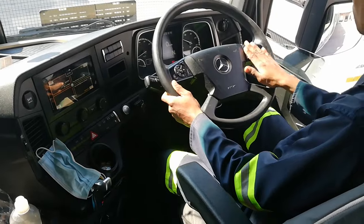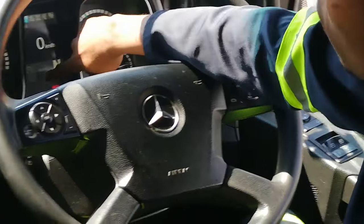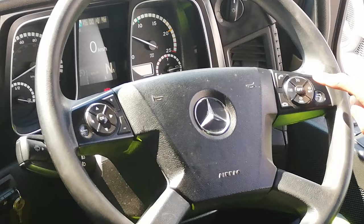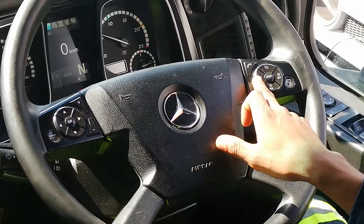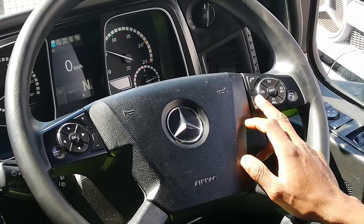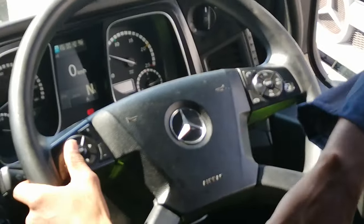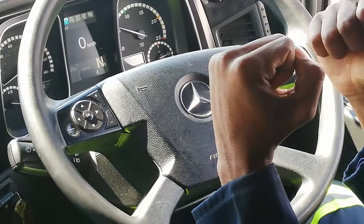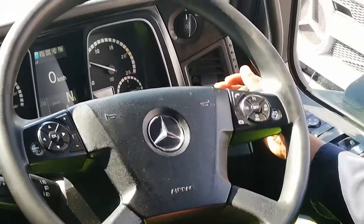I've got cruise control here — I tap it and it comes on, then I set the speed I want to drive. This is the off button. I've also got the limb mode — that's the speed limiter. If I set the truck to 60, it will never drive over 60, and when doing a hill descent it will try to hold itself at 60 without operating the retarder.